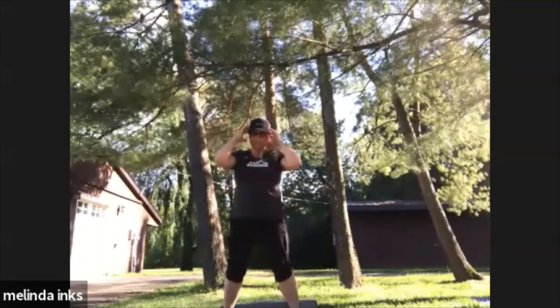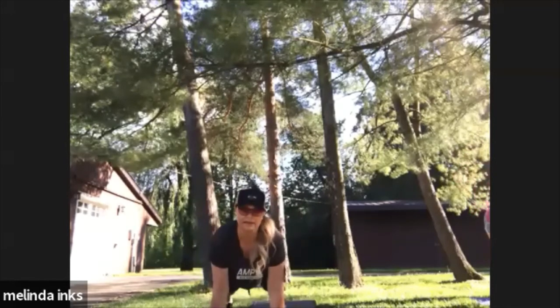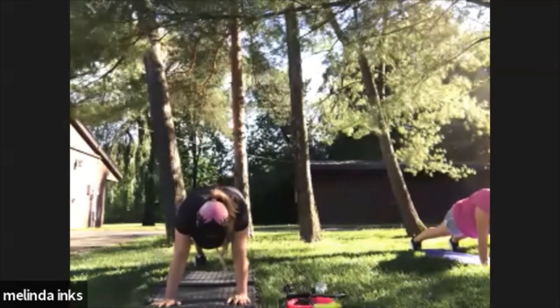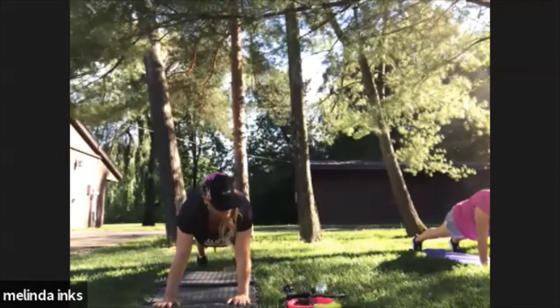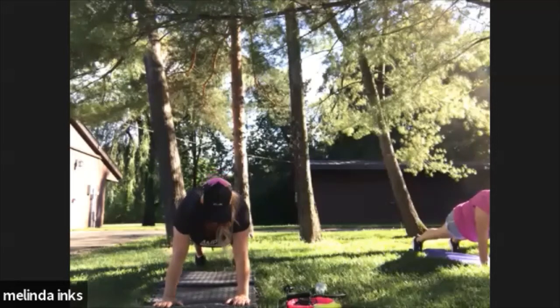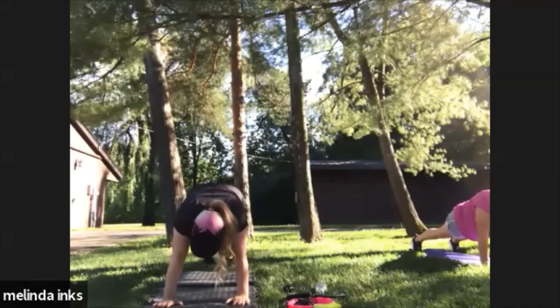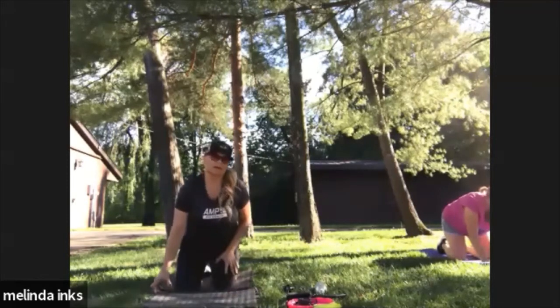A few more. Good. Get down for a plank — 45 seconds in a plank. You're good, keep going for about 20 more seconds. Almost there. Good, okay — next up, take it down on your side.